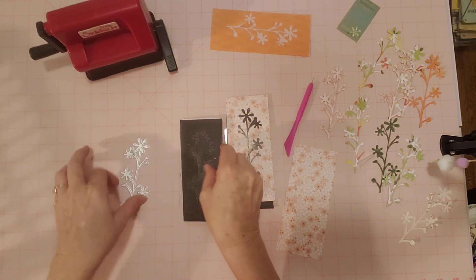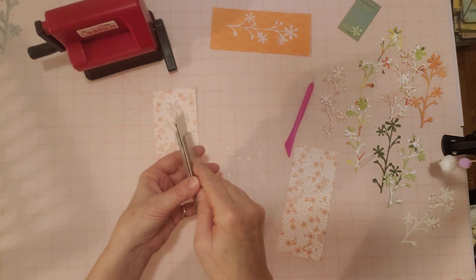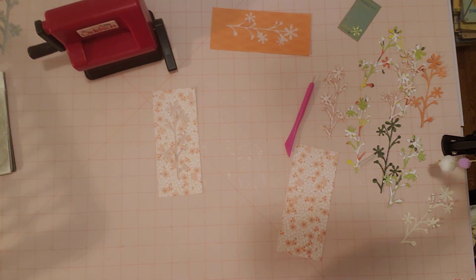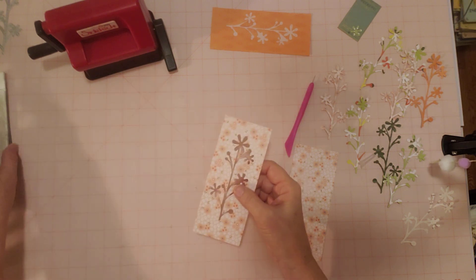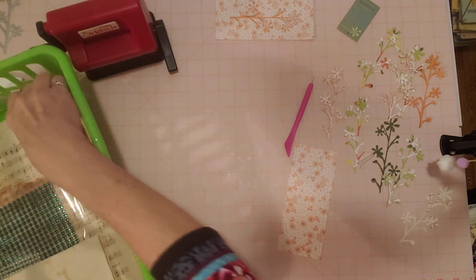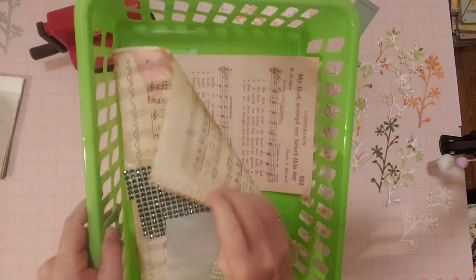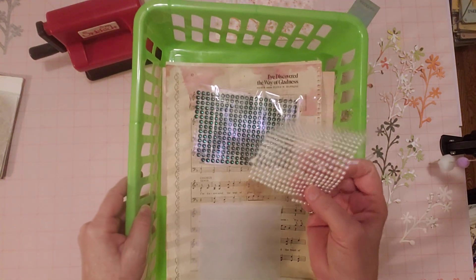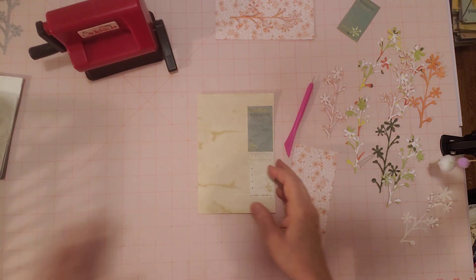They have lots of dies like that at InLoveArtsShop.com, which I'll have linked below along with a coupon code - a very good coupon code will be under my video, along with links to these products I'm using in case you wanted to go get that same die or any other products too.